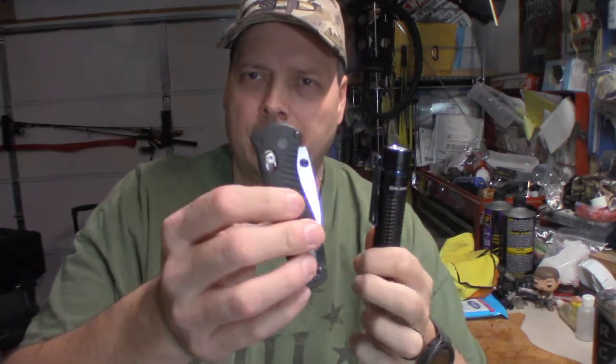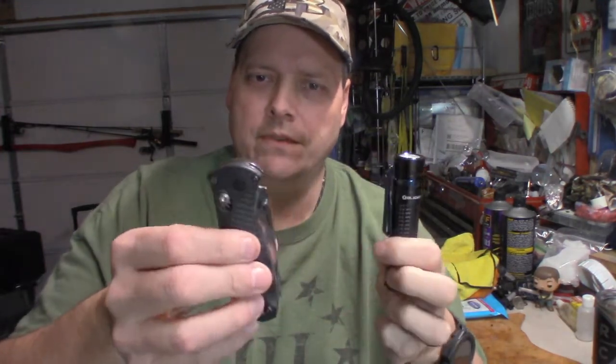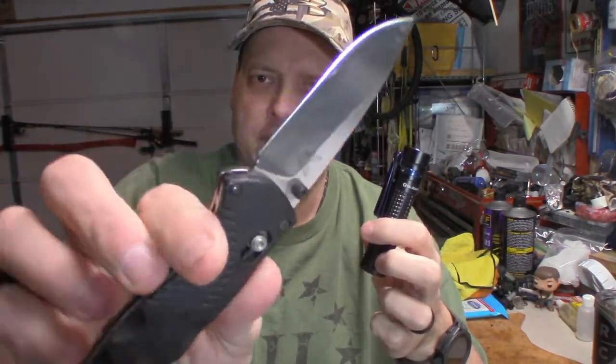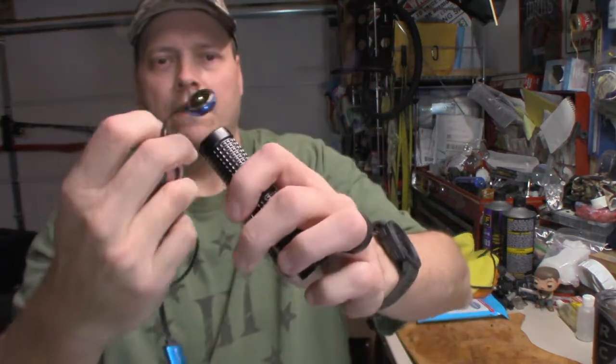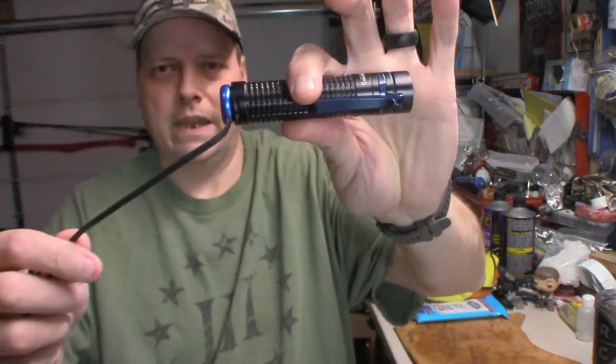Unconsciously. Knives — I have dozens of knives to pick from. This is a Benchmade knife; I can choose any knife I want to, and I do change it up day to day. But this flashlight I have chosen to carry every single day for the last six months. It's easy — it is rechargeable by the tail cap.